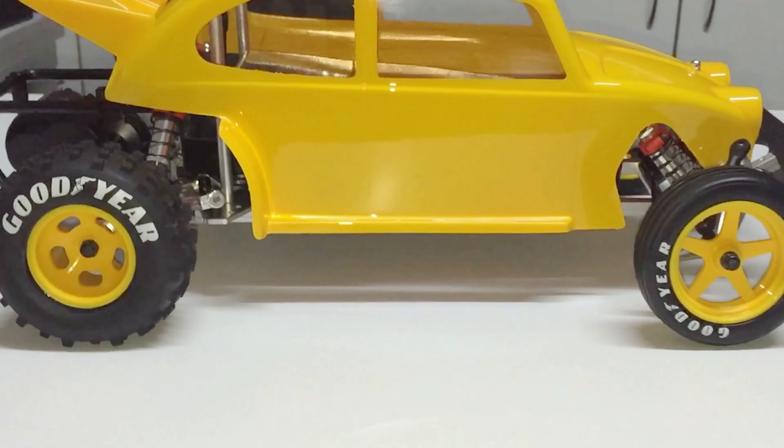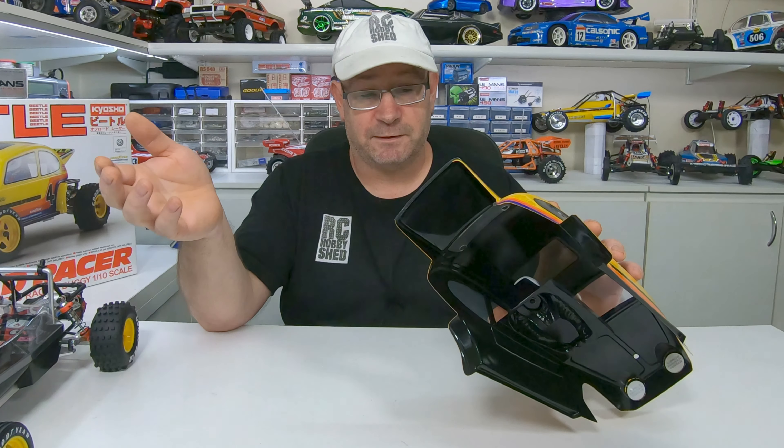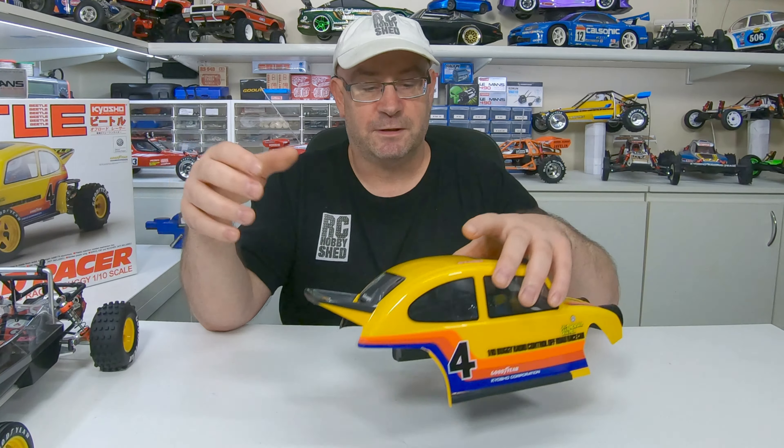Then we can fit the drive washers to the axles. And there's our rear suspension all fitted up, and the front suspension — doesn't she look purty!